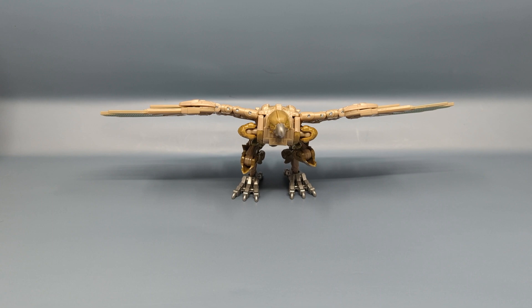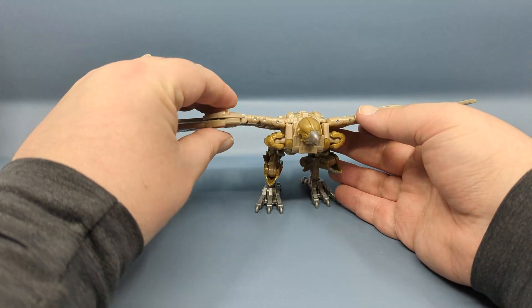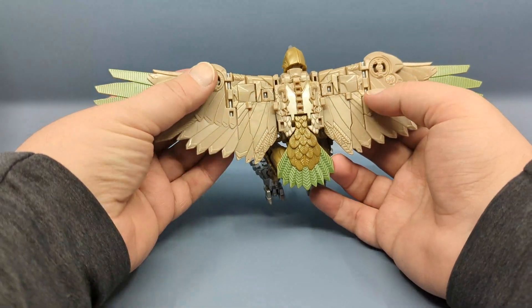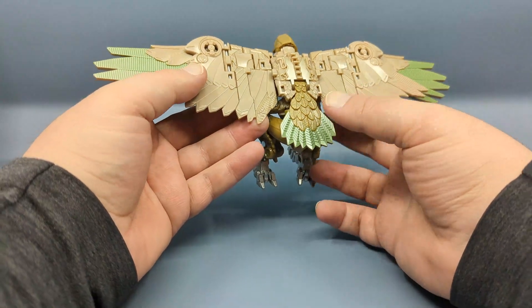Now Airazor, for those of you who may not be aware — at least the Studio Series version — is an upsize and retool of the Kingdom figure. I don't have the Kingdom figure available; that's a line that's already over a year and a half old. I will link to the original Kingdom review. Starting off in bird mode, the wings are different — a much more steampunk type of look to them. These little hinges here look a lot more like VTL vents, which is kind of cool. You do have some molded feather patterns, but it's a different color scheme and a different layout.